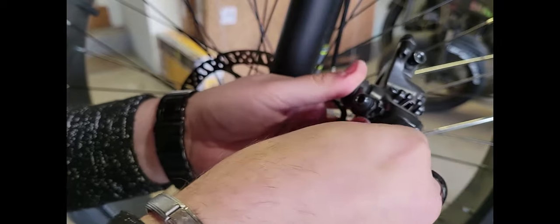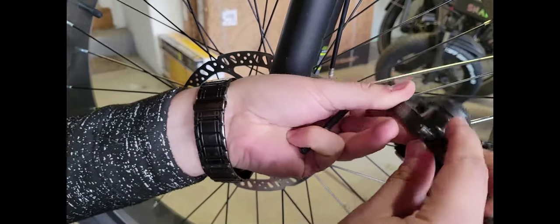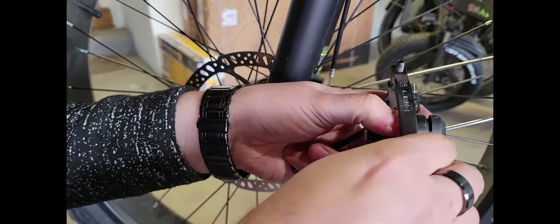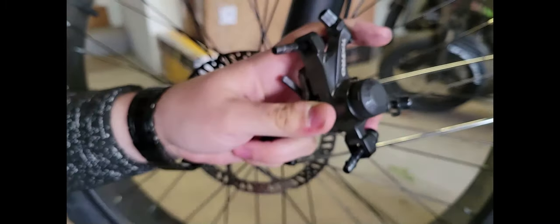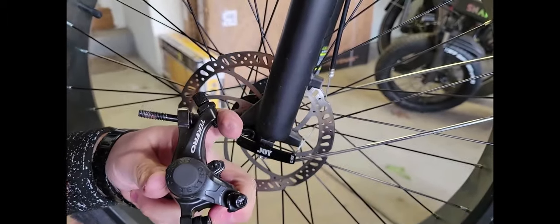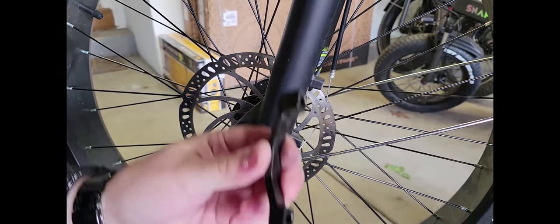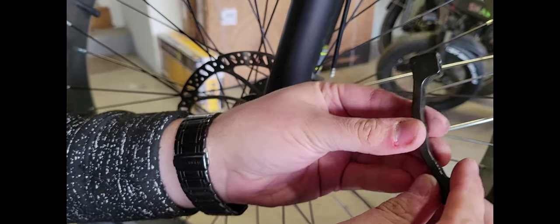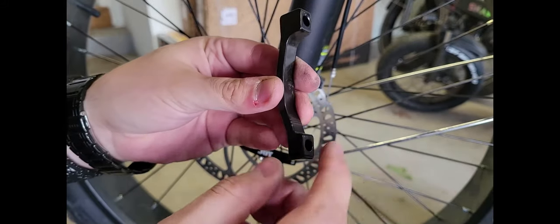It's supposed to slide all the way out — just unscrew it and take it all the way out. Don't forget how it was positioned in there. This is the old bracket that was holding it on. We're gonna use the same old one and just put the hydraulic brake onto it.